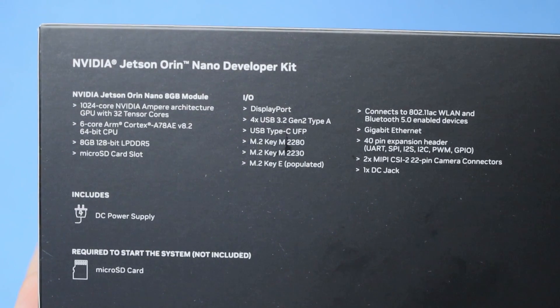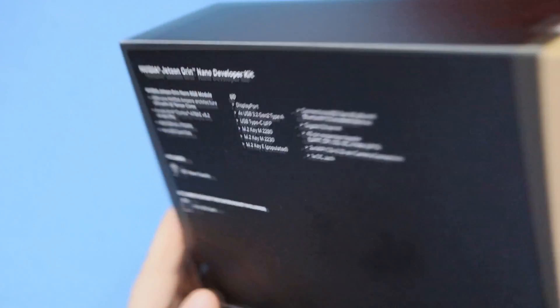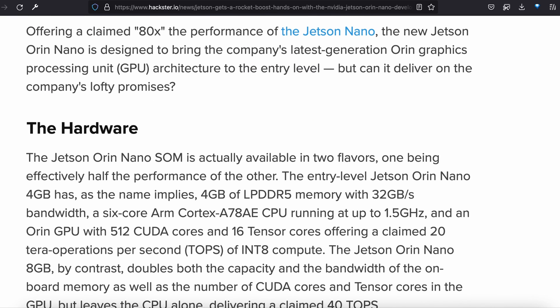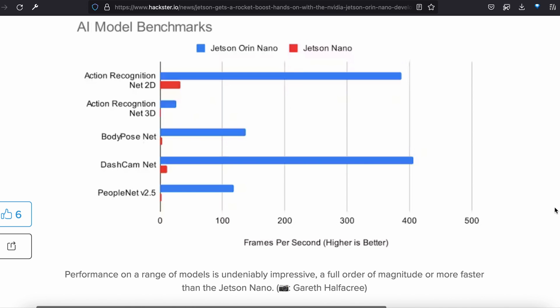This developer kit is optimized for AI-powered robots, smart drones, and intelligent cameras, plus a wide variety of other applications. On Hackster News, Gareth has done a deep dive including benchmarks against the Jetson Nano, where it roundly outperforms the previous board.